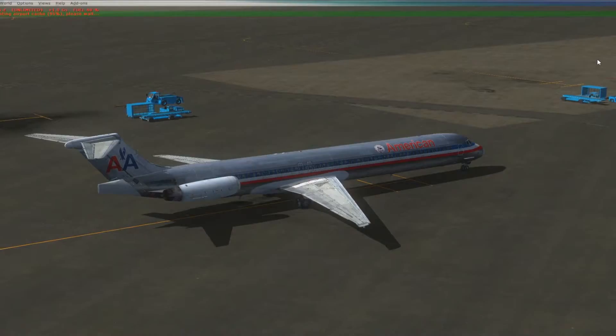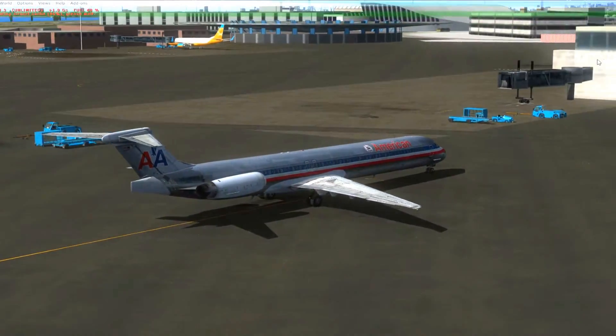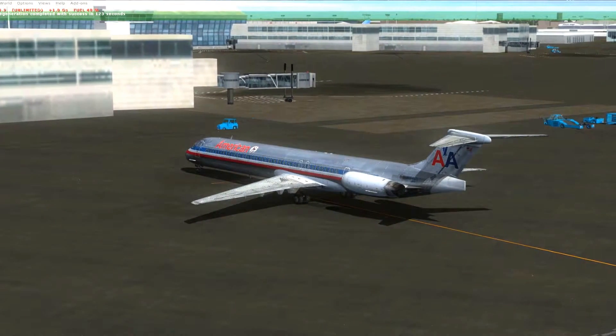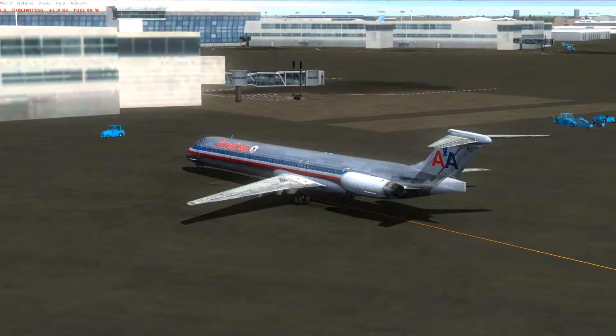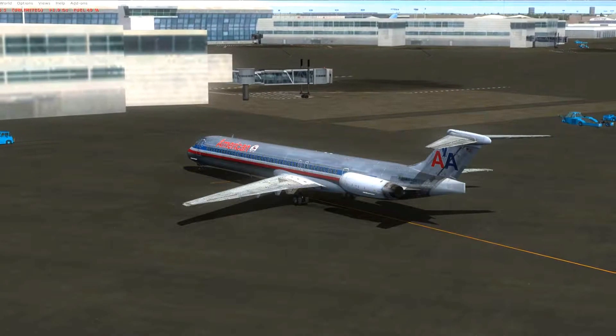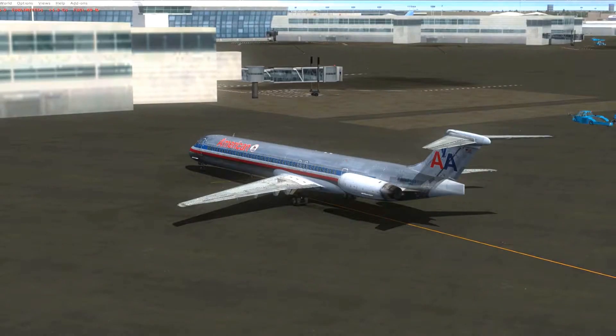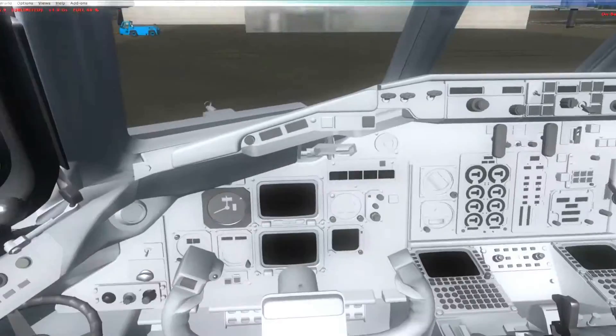Hello YouTube, FlightSimGuy here. Today I'm going to do a quick video on how to start the engines on the Leonardo MadDog MD-80. I'm doing this video because I know a lot of you guys are very excited to get this new aircraft and you're probably itching to get it up into the air, but you need to know how to start the engines. So let's take a moment and go through that real quick.